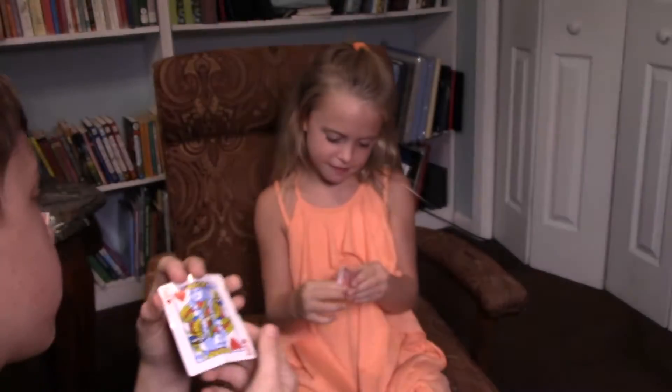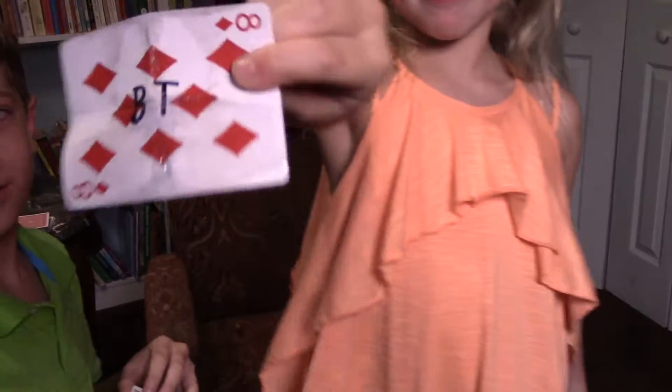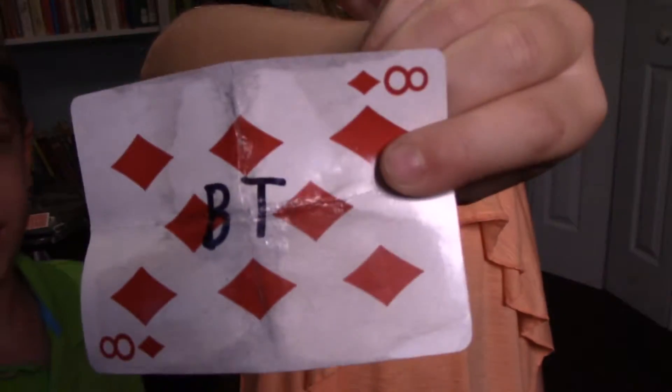Her signed King of Hearts — and a card in her mouth. My signed eight of diamonds.